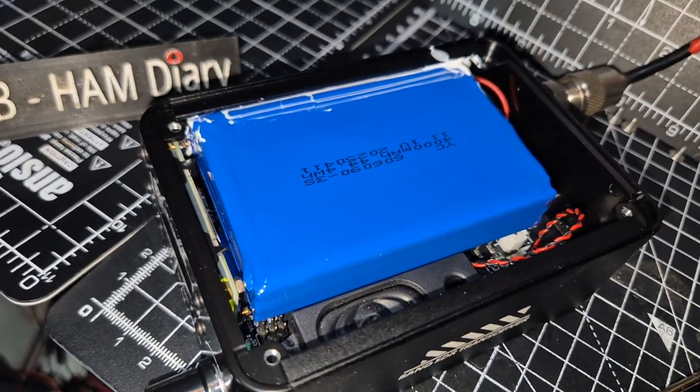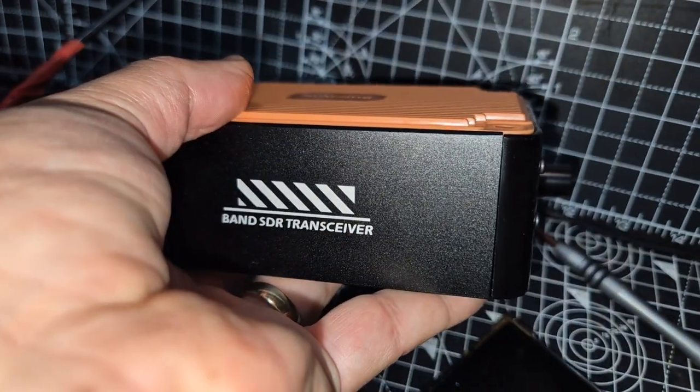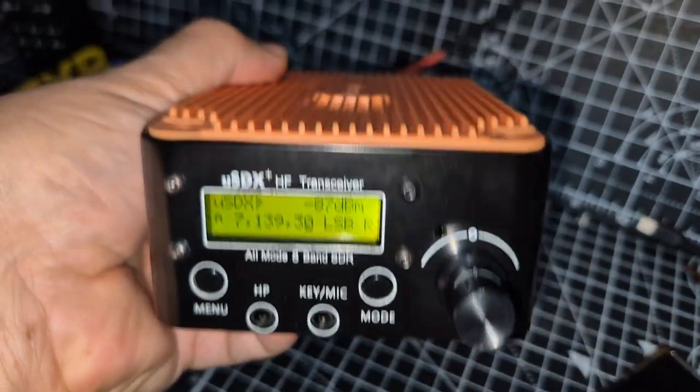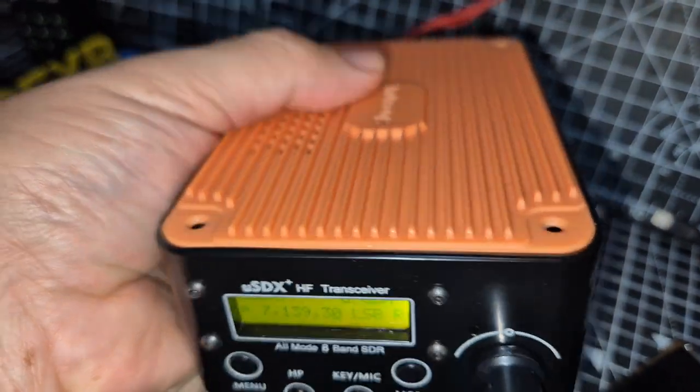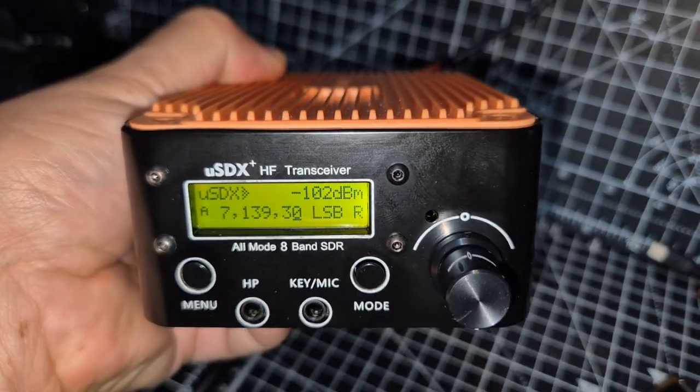It's a real nice-looking set, and I've had some contacts with it. They said five and nine — I was only running about two watts with the internal battery, and they still said five and nine and heard my call sign clearly.